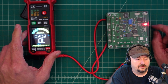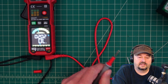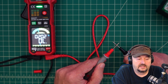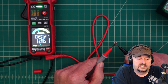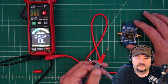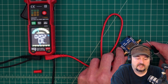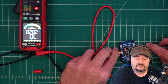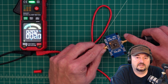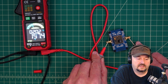This also does continuity testing, which is for checking if you have continuity through your circuit. When you touch the probes together you get an audible beep. To check it further, I have this little circuit I built — a low-pass filter. Checking the center conductors, we have continuity through the circuit, and we also have continuity on the ground.